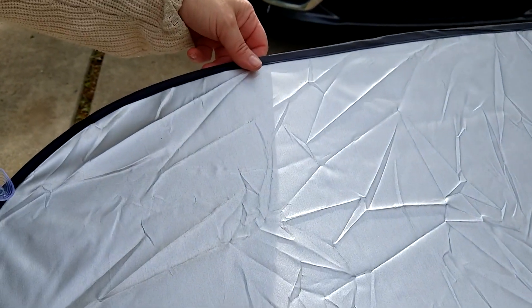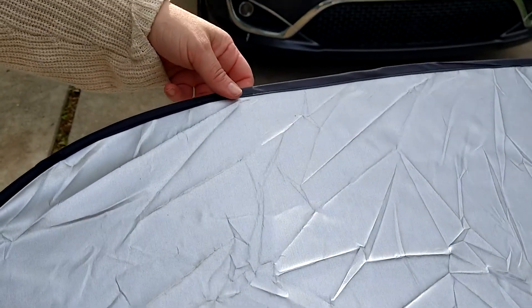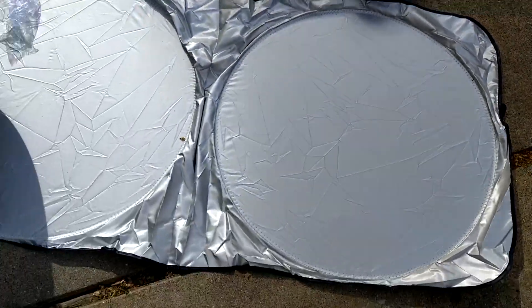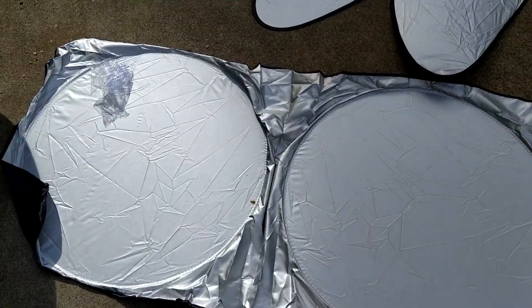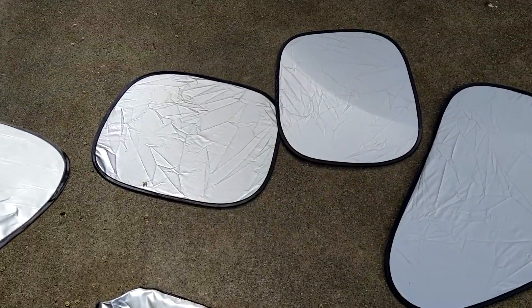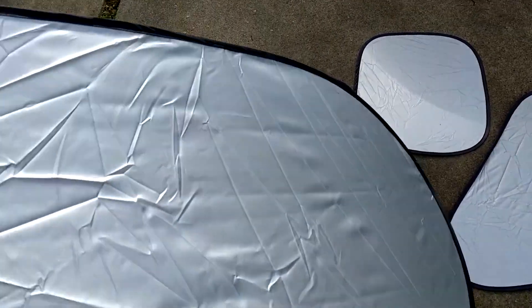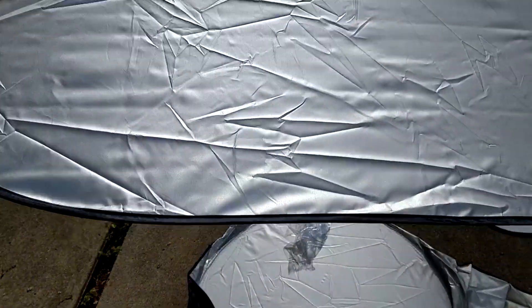I'm going to take a minute and show you these reflective car shades for the sun. They're going to really reduce the heat in your car when you put these up. You get the front windshield one, which is really large, and you also get the driver and passenger side for the front and the back seat. And you also get this back one for your rear view.